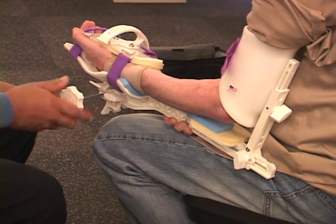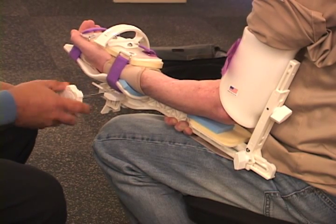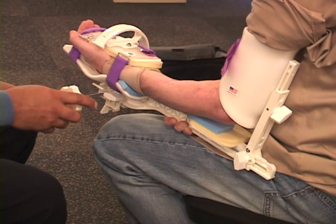Someone that is first starting out would require multiple sessions before being able to rotate their arm totally up. The person would turn it, would feel a little bit of tension, hold it there for five minutes. After five minutes, if they felt very little to no tension, they would readjust it.